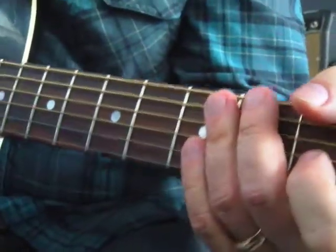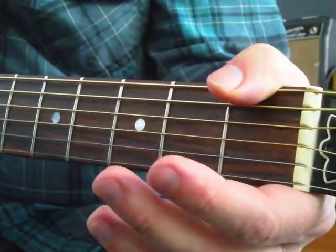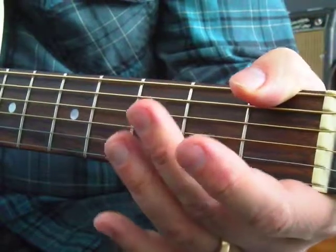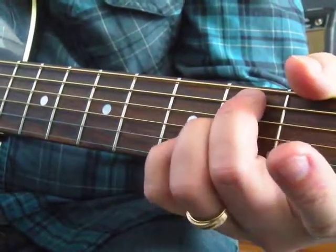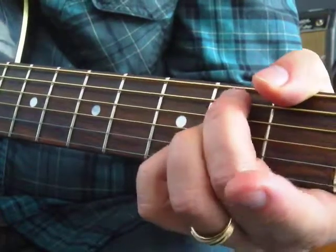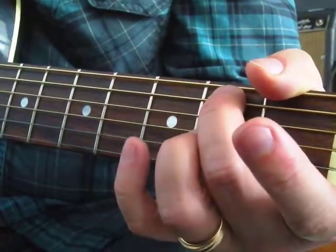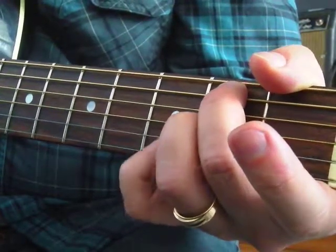It just works well going from one chord to the other. So those are three easy minor chords. Now we're running out of options for real simple things — but I'll show you a sneaky one. Here's a B minor 7. A B minor 7 is going to be made of B, D, A, and F sharp.